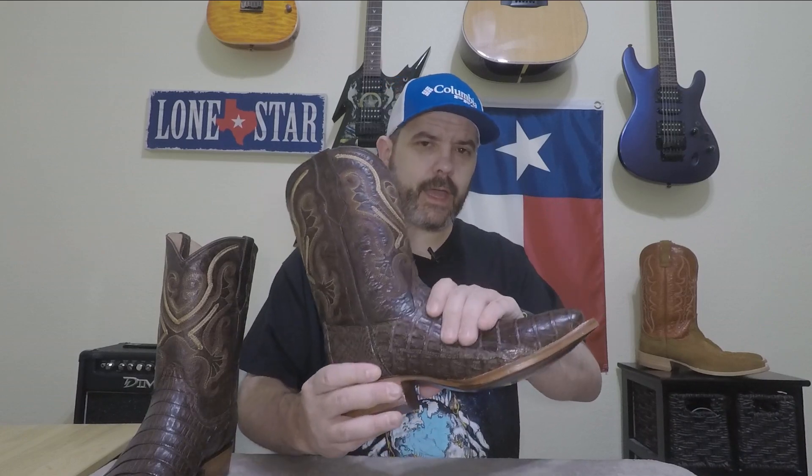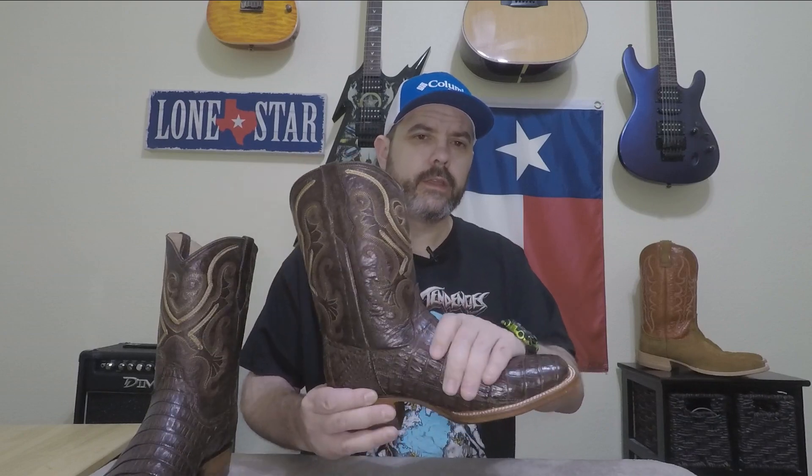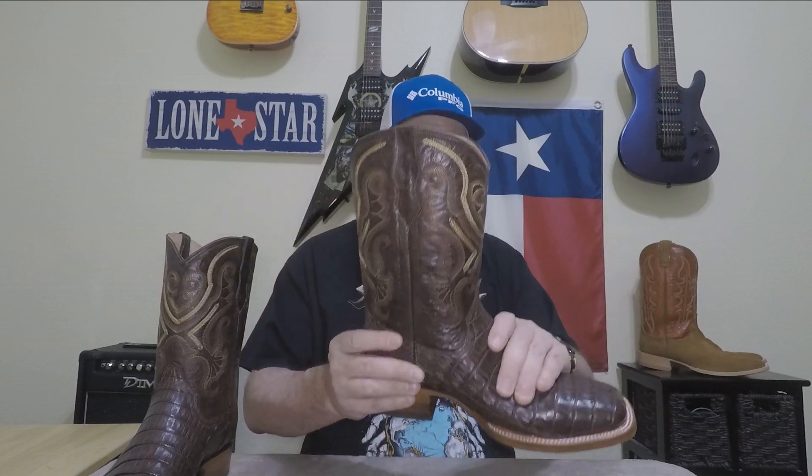The caiman hide is a little stiffer than the Rujos that I tried — I'll put that review right here as well — but they don't feel like they're gonna be uncomfortable. It feels nice; it just doesn't have quite as much give across the forefoot. Okay, so now we're done with that — what do you say we try on these boots?